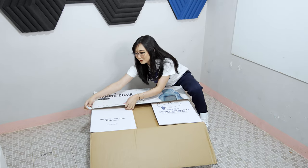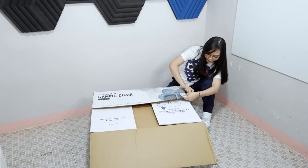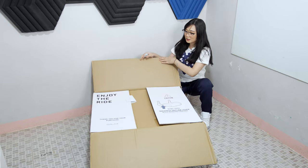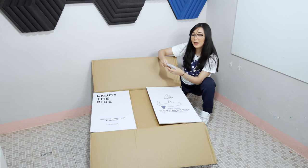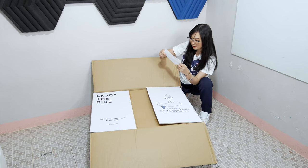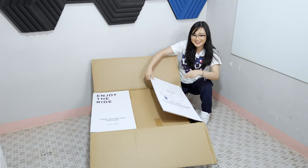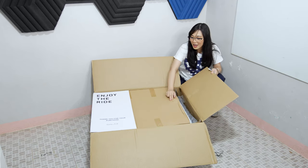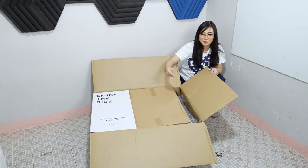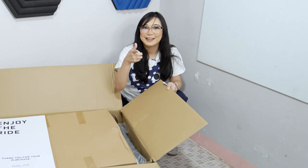Especially for parents out there, because this specific gaming chair is made out of a combination of leather and fabric. The leather they used here is scratch-proof and spill-proof. So you will not have any worries with cleaning your chair, or your cats or dogs scratching and biting your chair, because GALAX got you.